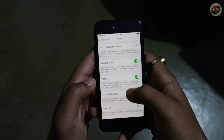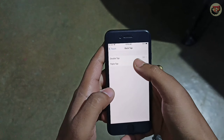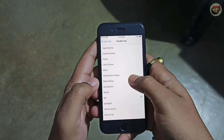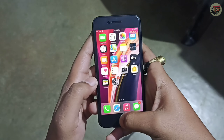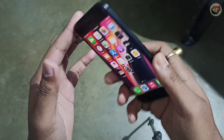You can see the back tap option. You can set double tap and triple tap actions. We have selected the screenshot function, so tapping the back of the phone will take a screenshot.